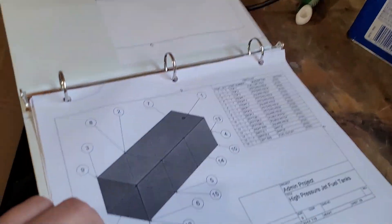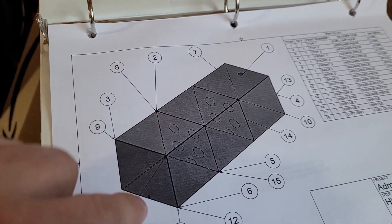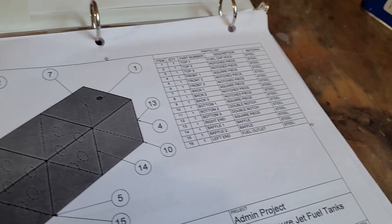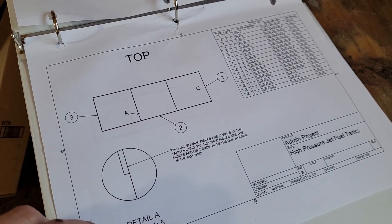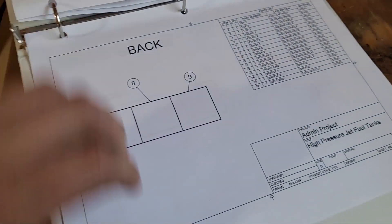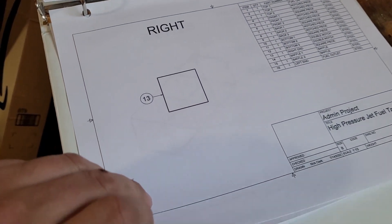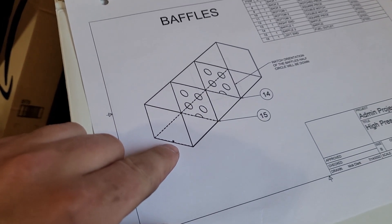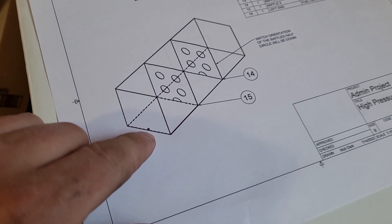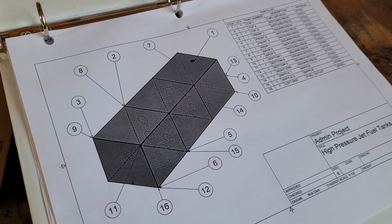We've got the laptop ready to go and our build sheet — the tank is 60 inches by 20 by 20, with two baffles. The build material is laid out and my neighbor is going to help me weld these up. I threw together some quick build sheets to call out the parts — some little notches, relief cuts, that sort of thing. Pretty simple, just a box with baffles, a three-quarter inch fitting to get fuel out of the tanks, a two-inch fill cap on each one, and we'll plumb these in parallel and hook the fuel pump up to it.